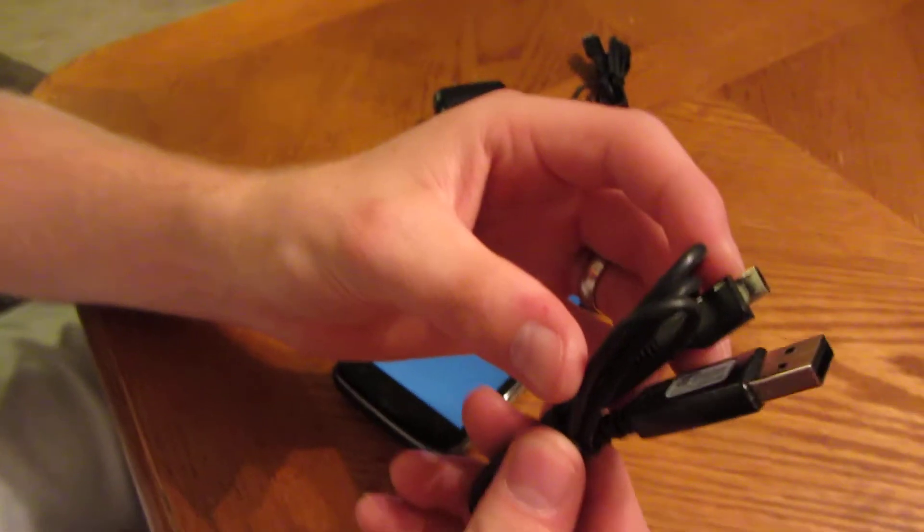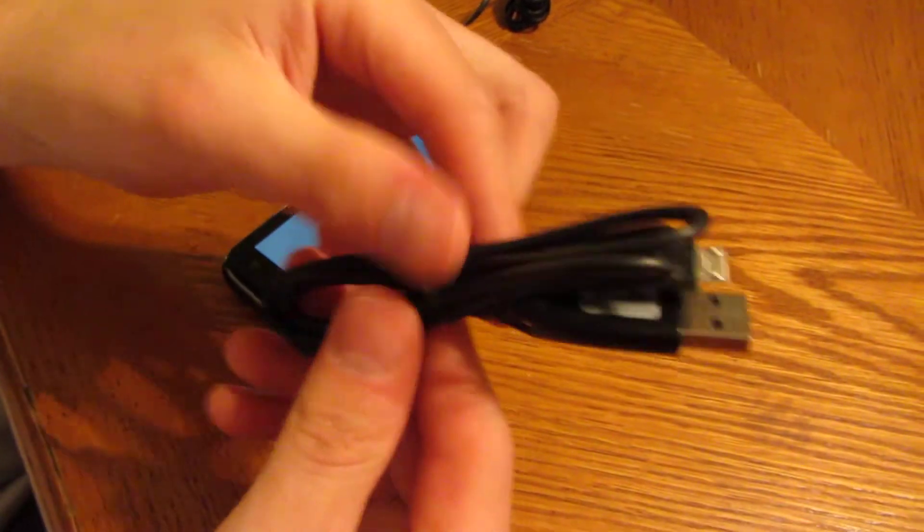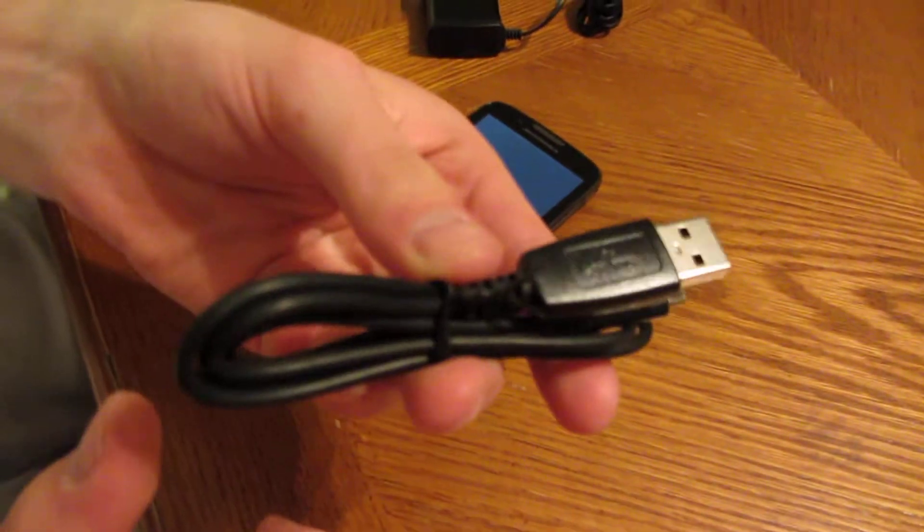I'm going to include this — also Samsung. Both of these are new. I'm going to include a USB cable for the computer as well.